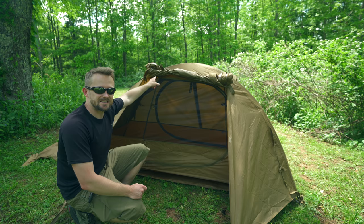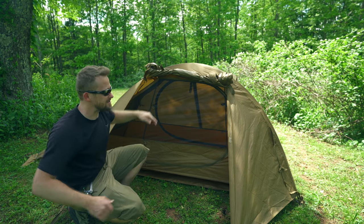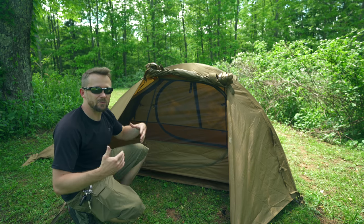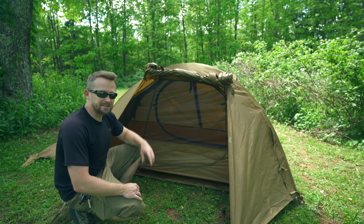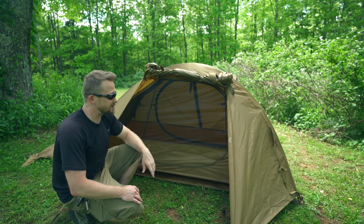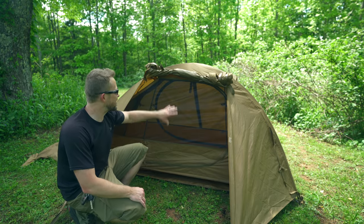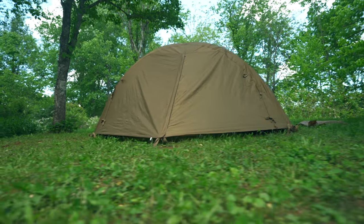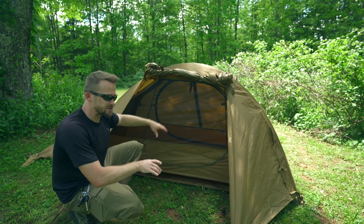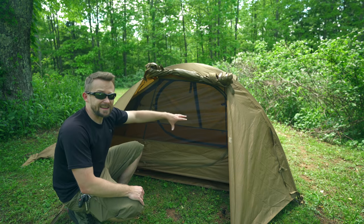One of the coolest features is the awning. You can use two sticks or trekking poles, stake it out, and have a space where you're protected from rain and wind. You can sit underneath it, you can cook — it's fantastic. When the weather gets bad, you zip it down and hunker down. You also have an entrance on the other side, which doesn't feature an awning but a single zip door. That means you have two vestibules, two doors, and lots of space to stow your gear on the outside of the tent.